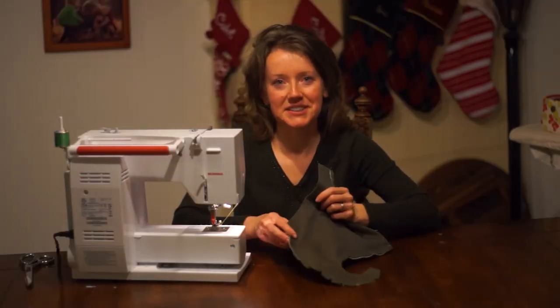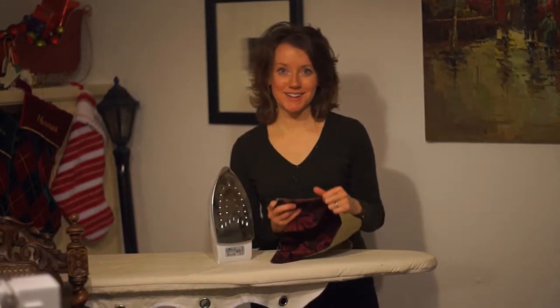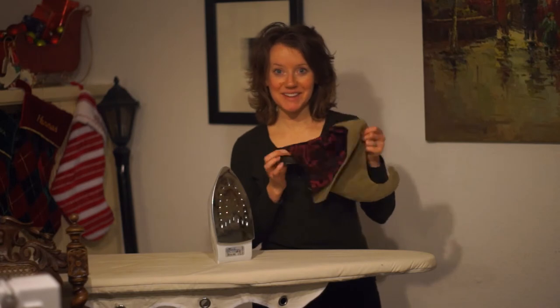Now we're going to go ahead and turn the hat inside out. The hat's turned inside out. Now we need to press it so it doesn't look lumpy.